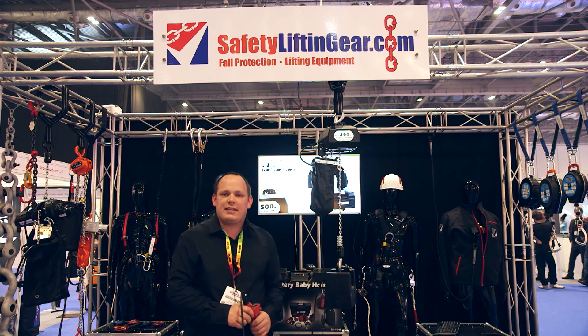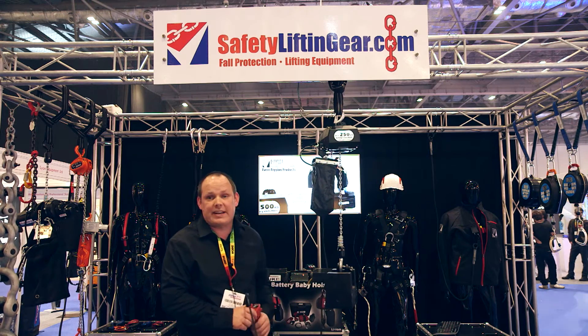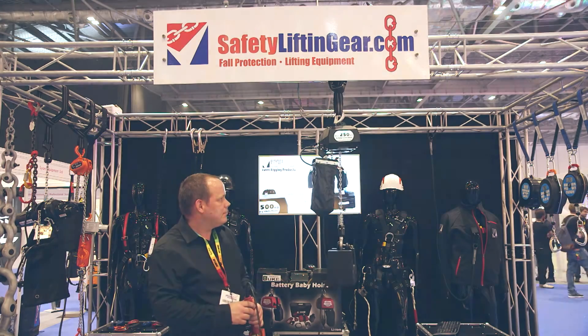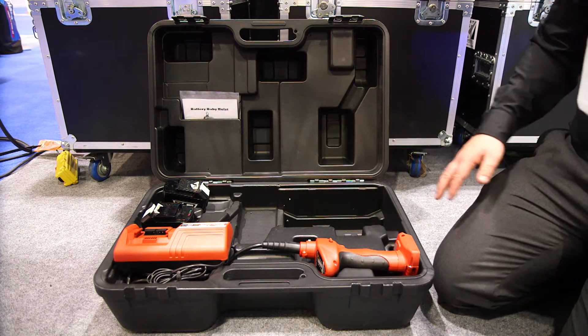This is the ideal hoist where there's no power — for instance, outdoor rigging situations. Using battery power speeds up lifting applications, resulting in improved efficiency.